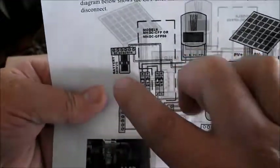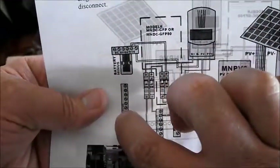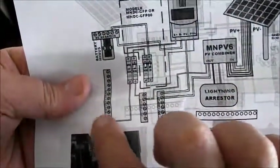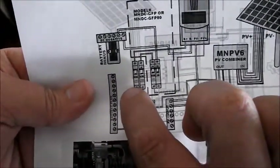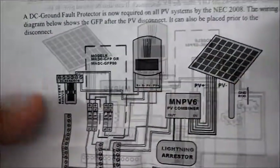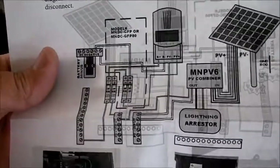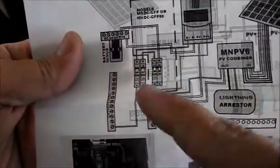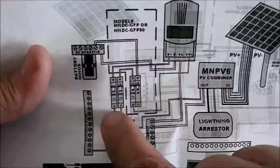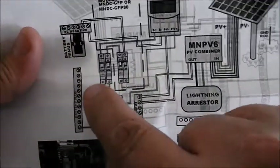This is the positive bus bar for the battery, and this is the negative bus bar for the battery. The power for your battery bank goes in here. This goes through to this 63 amp breaker — because the max I'm going to be able to produce with one particular Morningstar is 60 amps. So if it goes over 63 amps into the battery bank to charge, we've got a problem.